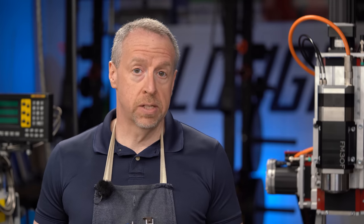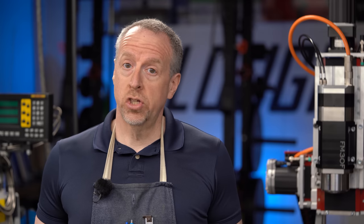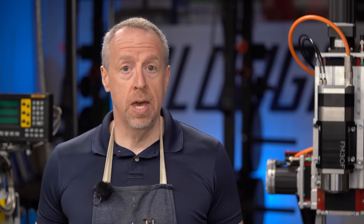Today we're starting a new series looking at the basic tools and skills that every new machinist needs to be successful in the shop. And we're going to start with the one process that arguably has a greater impact on productivity and safety than anything else you can learn.